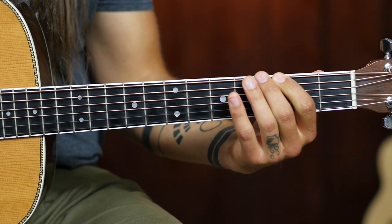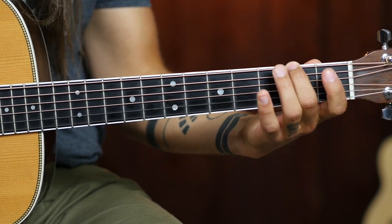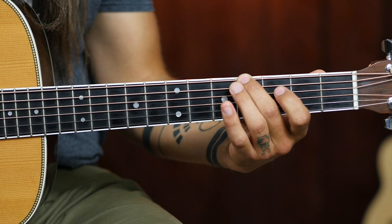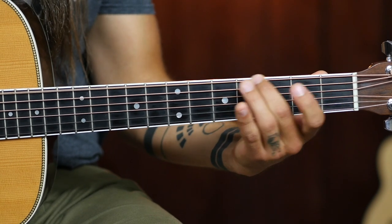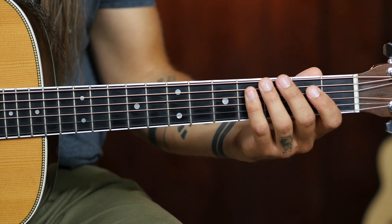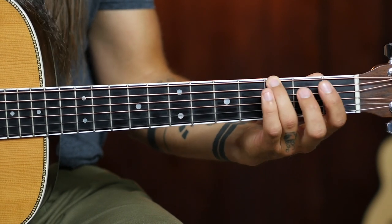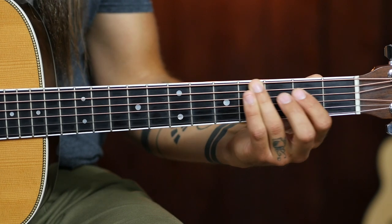The second part of the exercise goes to the second fret, and with your middle finger you're going to slide from the second fret to the fourth fret of the low E string. Again, maintaining downward pressure, knowing where you're going, and keeping that thumb in the same spot. The third part of the exercise starts on the third fret with your ring finger, and you're going to slide from that third fret to the fifth fret.